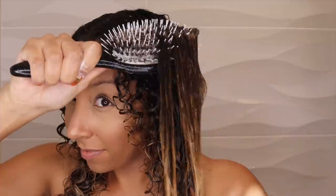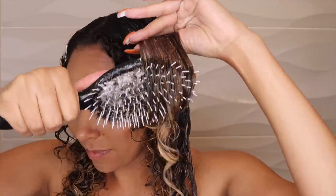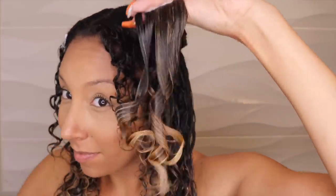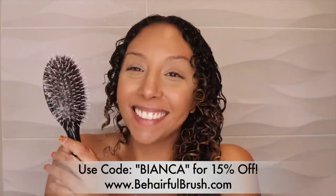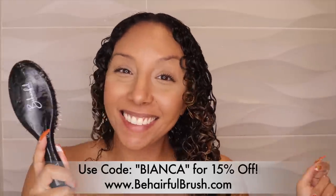For those of you that like to use the Denman brush for clumping your curls together, you can still achieve those big bouncy curls with this brush — but it also detangles. And voila, the final result: all the tangles are out of my hair and I absolutely love it. Where has this brush been my entire life? A lot more people need to know about this brush and I hope you give it a try.